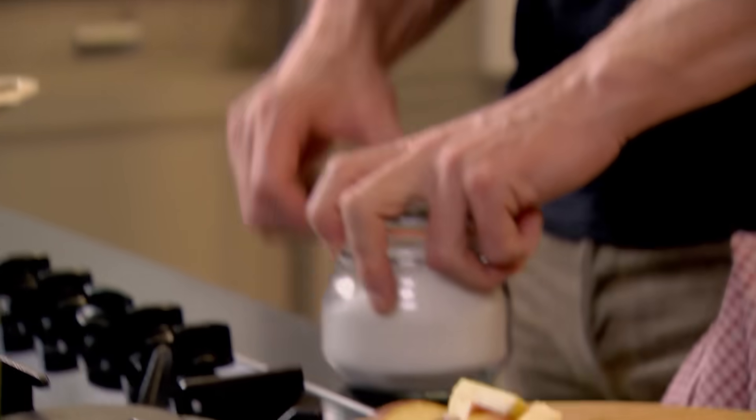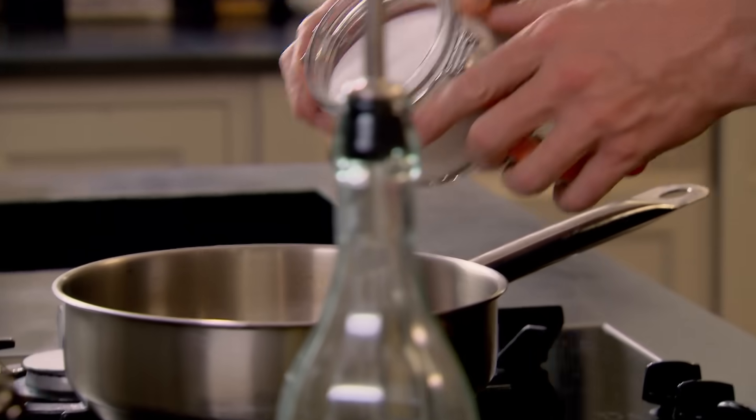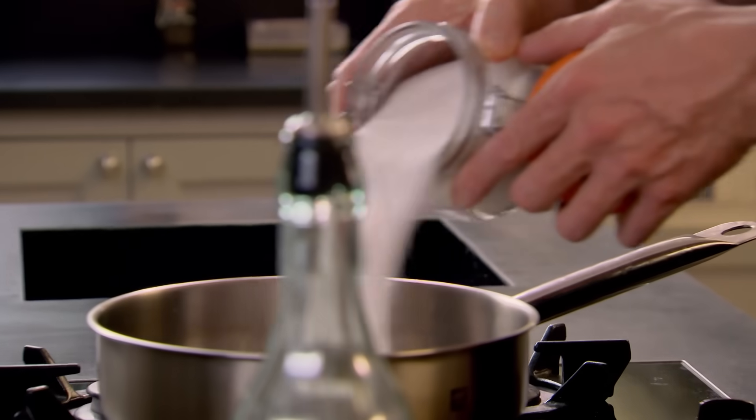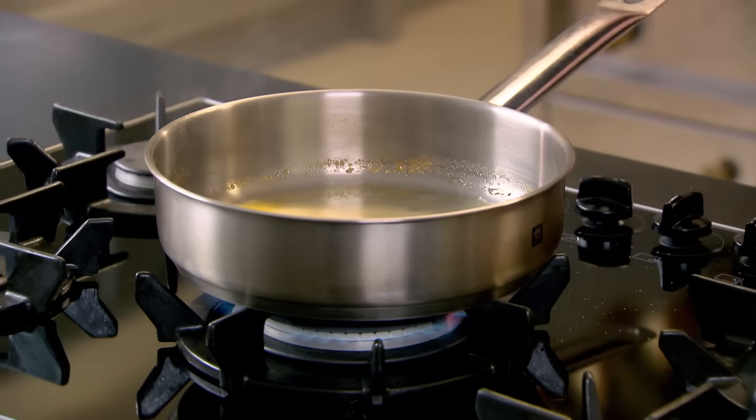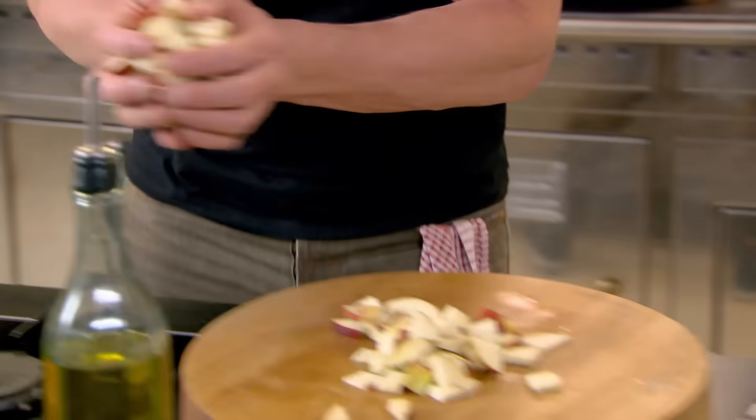Get your pan nice and hot and sprinkle a couple of tablespoons of sugar. Take the sugar down to a light caramel. It's quite incredible how cheap it is to make this and yet it was so filling. If you haven't got apples, this recipe will work with pretty much any fruit you've got.